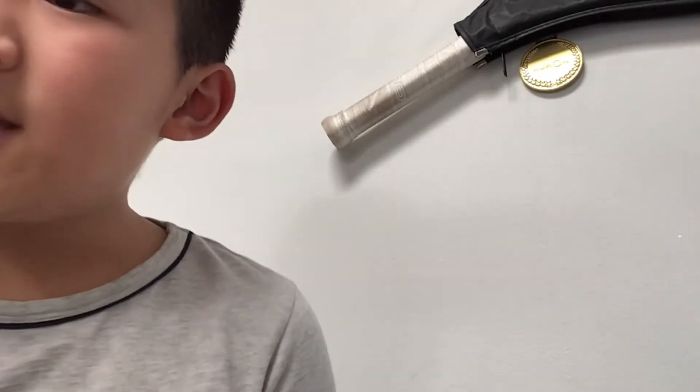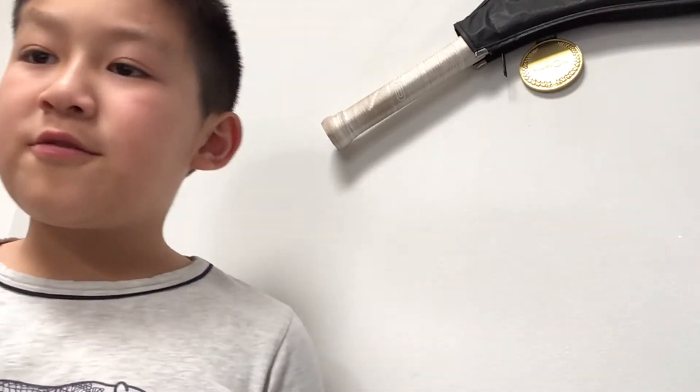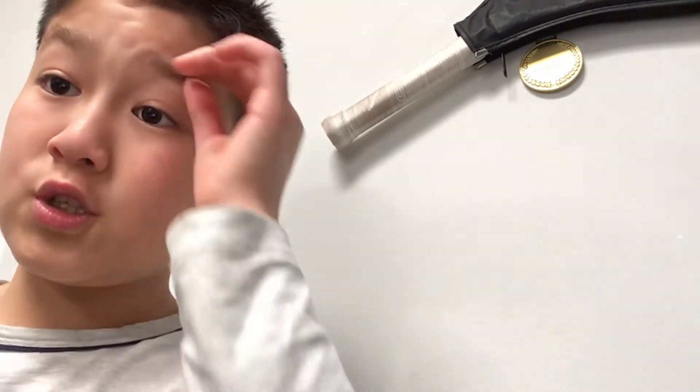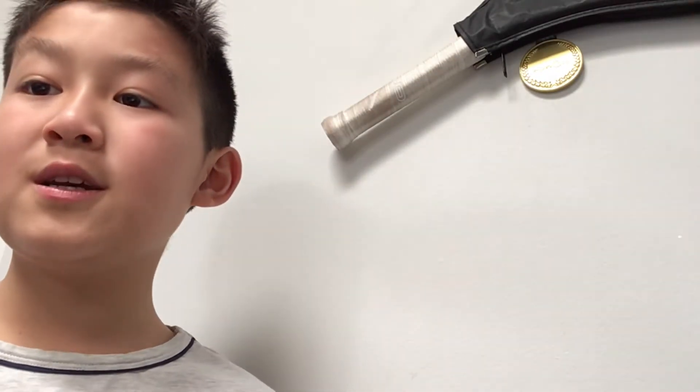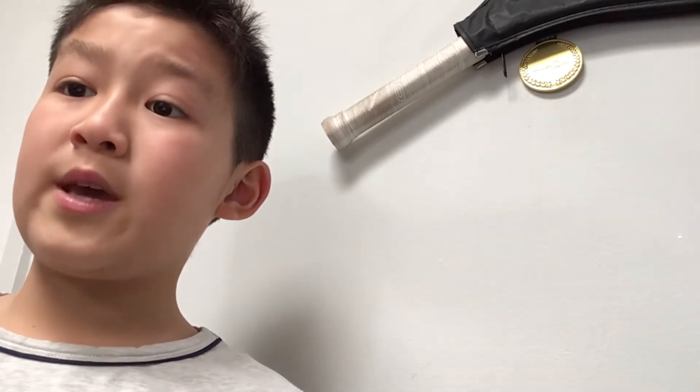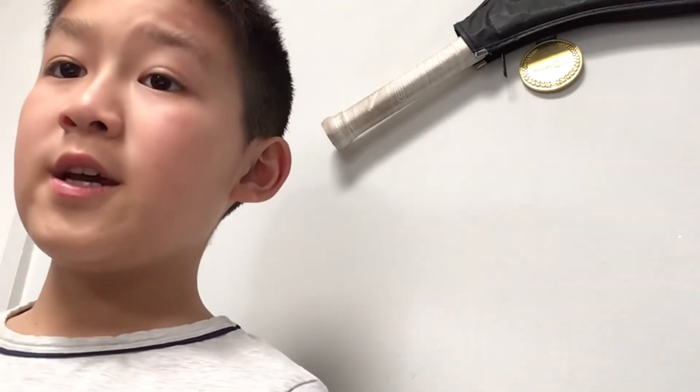I just played the C major scale for you guys on the French horn. The C major scale has no sharps or flats. You may watch the video I just played to see my fingering. Overall, it's quite easy, so you should be able to do it quickly.